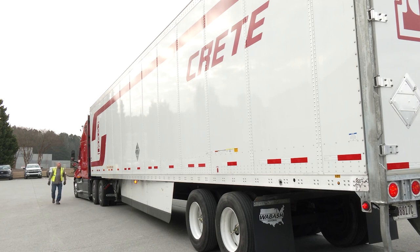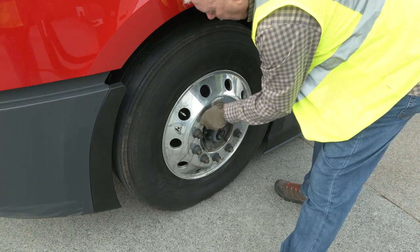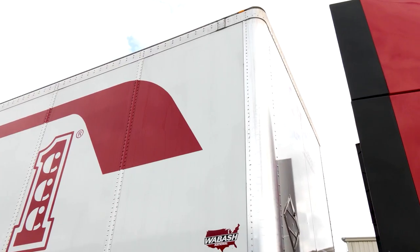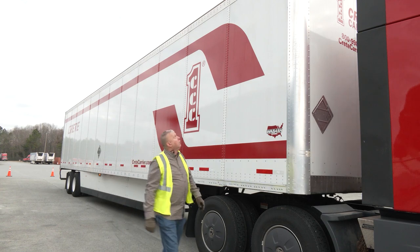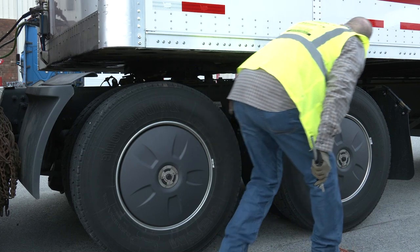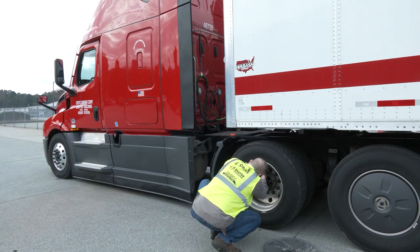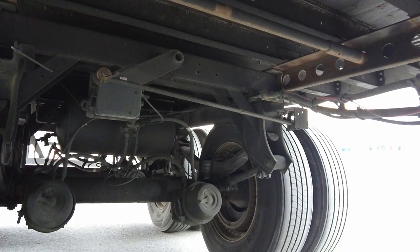Begin your walk-around at the front left-hand side of the tractor. Check for any fluid leaks or loose or missing lug nuts. Verify the tires are properly inflated. Observe top marker lights and check the quarter fender. Ensure the load locks are secure, and ensure your front drives are in good working order with no loose or missing lug nuts. Also ensure your rims are crack and damage-free. Check the fifth wheel, the frame rail, and all the bolts on the frame for tightness.